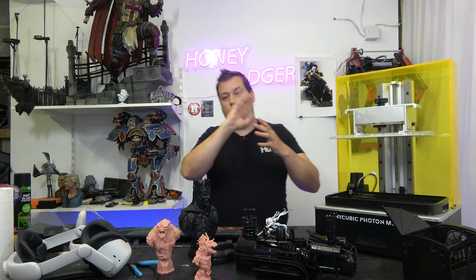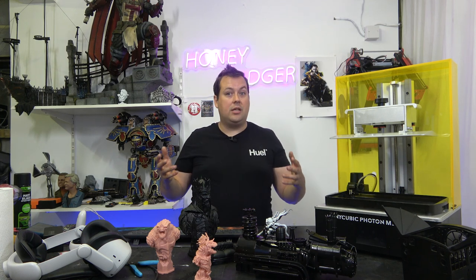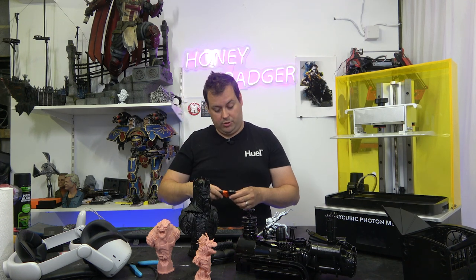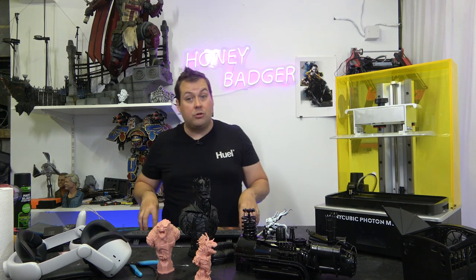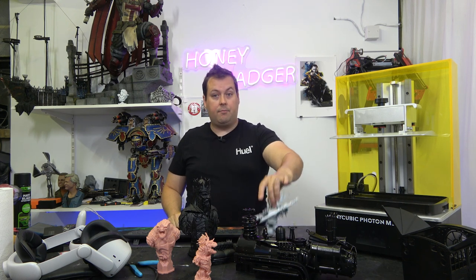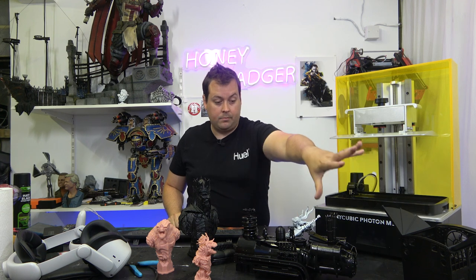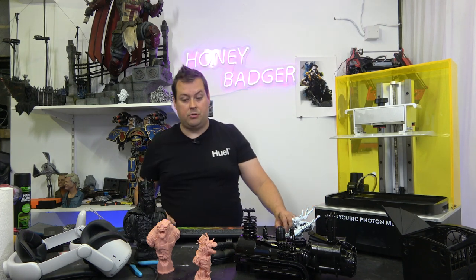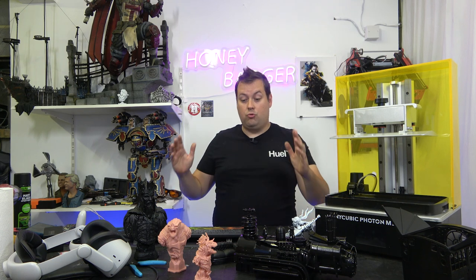The build plate is laser-etched with a cross-hatch design. I haven't found any material issues with it — I use a small razor blade following Akuma Mods' advice to get my prints off. If your prints are welded to the build plate, your bottom layer exposure time is too high. We have tried different resins: basic Anycubic, Conjure's rigid resin, and Iono's red wax resin, and all of them printed really, really nicely.